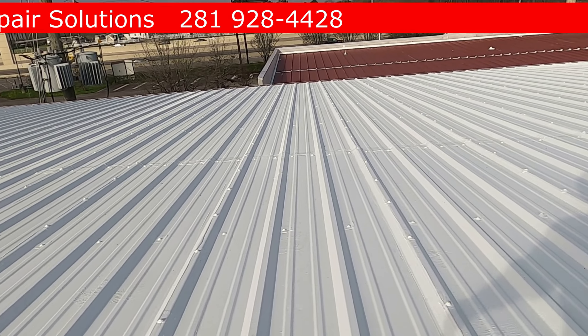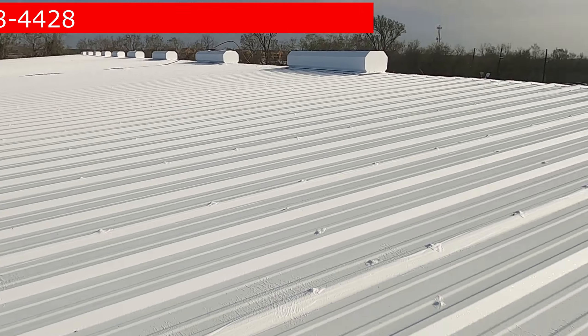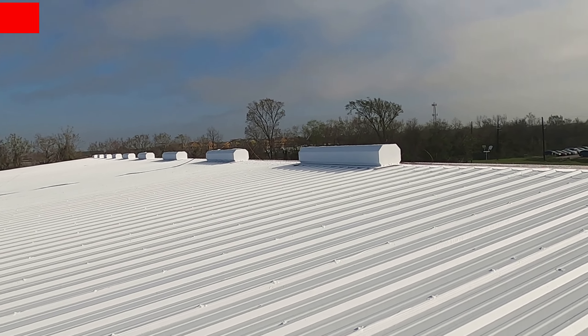What we use to spray this stuff with is the Graco 833, and I've had that machine for almost four years now, ever since we've been doing this. One really nice thing about it is it's a big machine and can handle multiple guns. We used to use two guns on bigger jobs like this, but that kind of gets to be a rat's nest with the hoses.